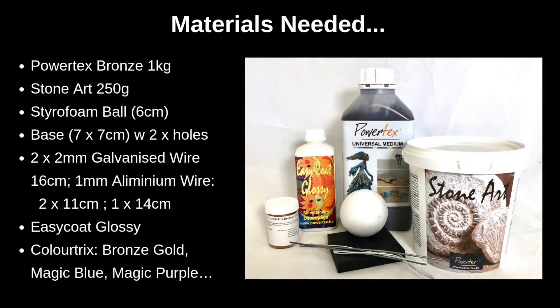Today we're going to be making this very cute little quirky bird. I'm going to show you how to make him from start to finish, step by step through the video. So enjoy, let's get started!